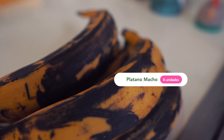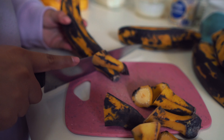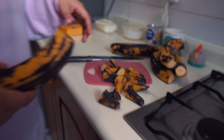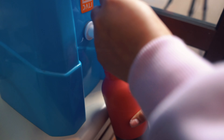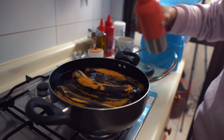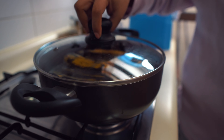We will use 8 in total — 5 for stuffing and 3 for frying. First we cut the tips off, then we put the 5 to boil, add a little salt, and add water until our platanitos are covered. We cover the pot and let them boil for 30 minutes.